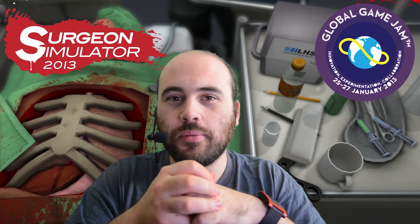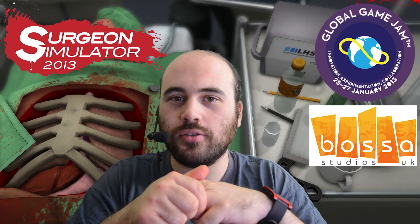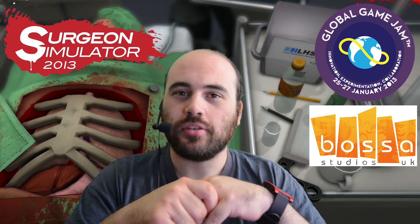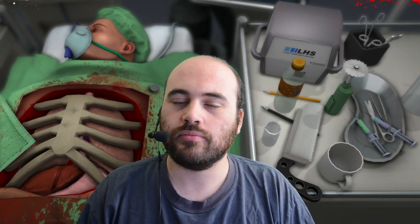The game we're going to be looking at is called Surgeon Simulator 2013, which contrary to its name is not a very accurate surgery simulator. It was created as part of the 2013 Global Games Jam by three employees of Bossa Studios in the UK, and then later expanded into a full game. It's been a very popular title on Steam among indie games in recent years.